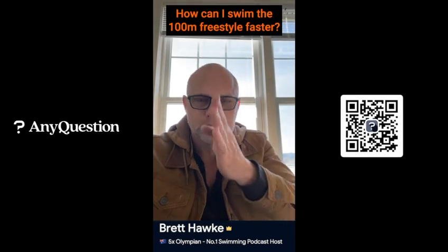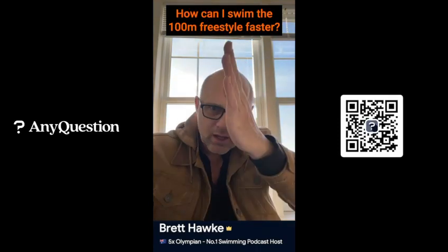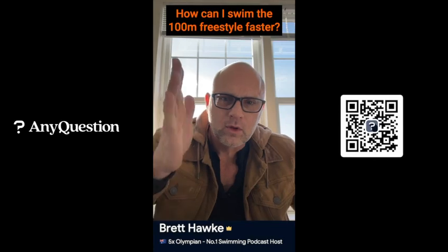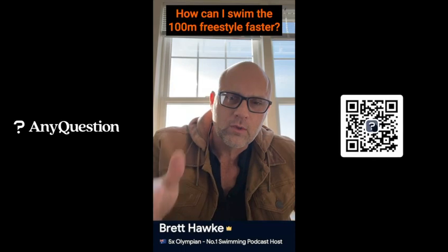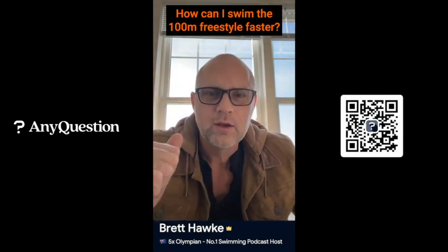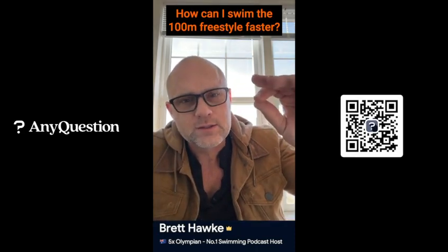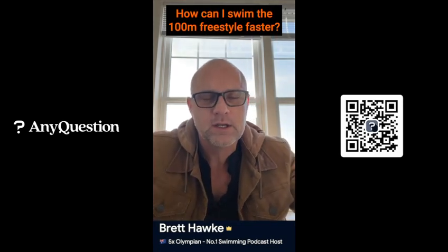What I always do is I have a pad and a pen. I draw a line down the middle, and I write on one side: what do I have? And on the other side: what do I need? The 'what do I have' is your strengths — what are you really good at, what have you figured out? And the 'what do I need' is your weaknesses, what you need to work on. When I look down that list, I see the areas I need to keep working on and the areas I need to improve.